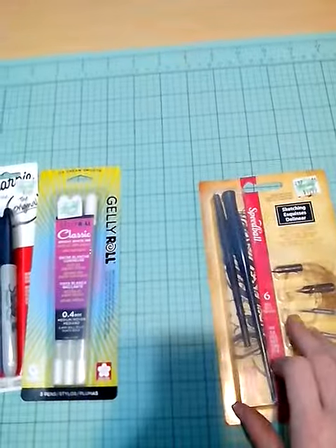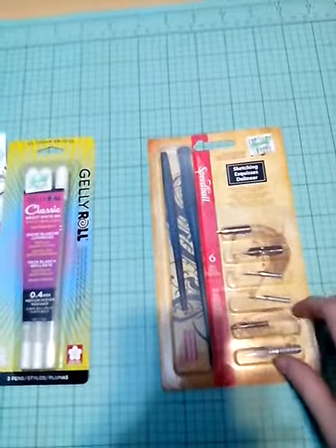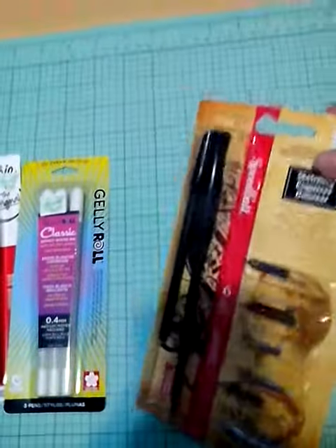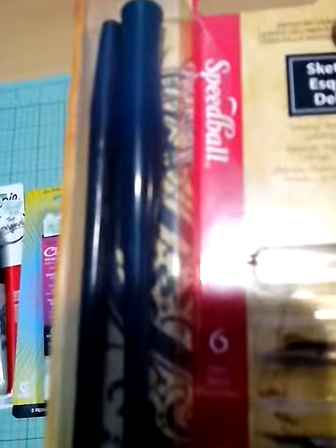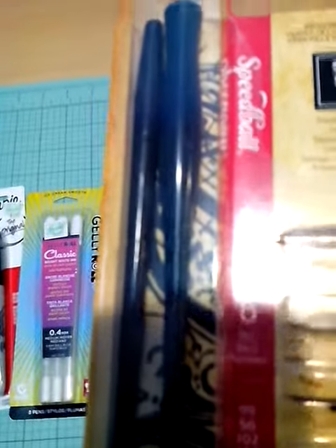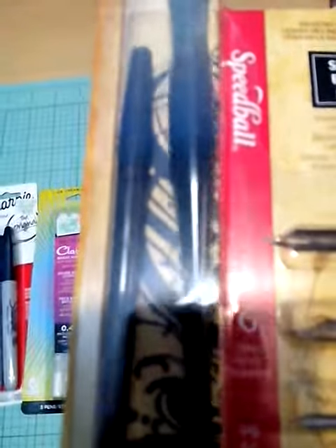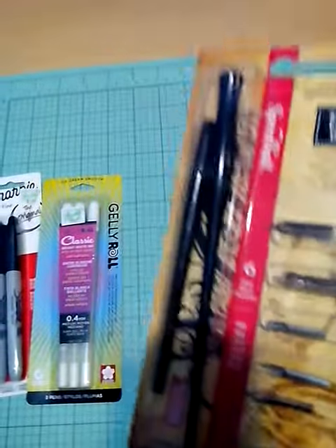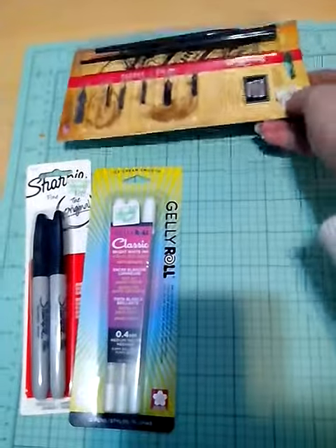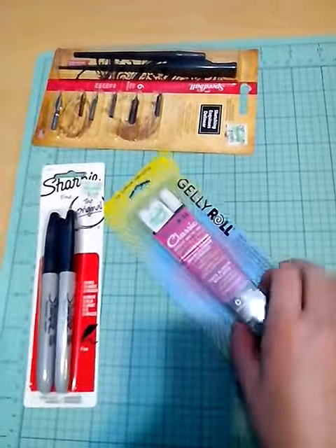And here is a G-pen with all of its individual tips. It has two individual ones — one's thinner, one's thicker. I would recommend getting these; I've tried them before and they're a lot of fun to use.